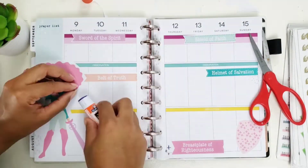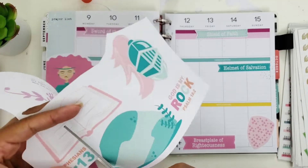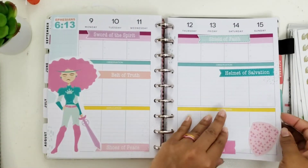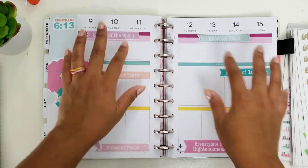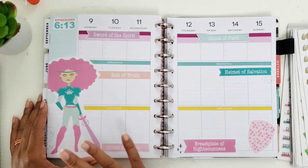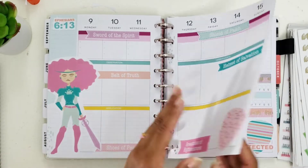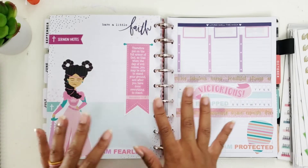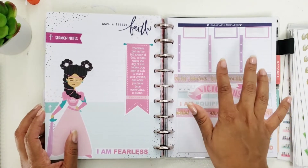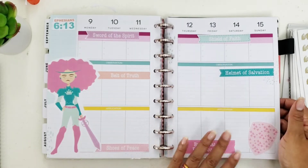I'm going to add this other beautiful girl — her hair is big, and I love it. I only cut off just a little bit, but I really wanted to get all of her hair on this page. Then I'm also going to add this last scripture towards the top. I love how it turned out! So I'm going to use this space and for each one of the pieces of the armor of God I'm going to put in scripture and my notes from the study. I have it broken down within the week section, and in here I'm going to do the study for spiritual warfare and list other verses that correlate to Ephesians chapter 6.